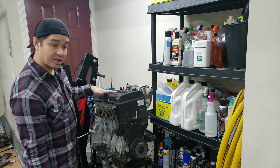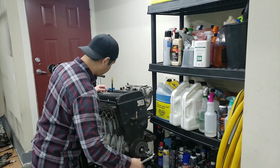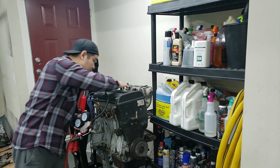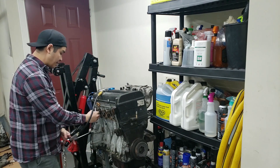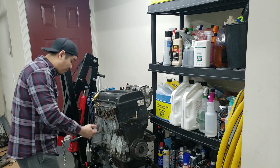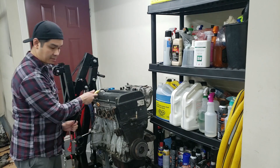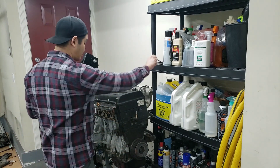Now we're going to do cylinder four, then finish off with cylinder two. Cylinder four is again under 40 percent, but this one is leaking from the exhaust — so we have some bent valves here, or the valve is just not fully seating. It is losing air from the exhaust. That's a bummer.